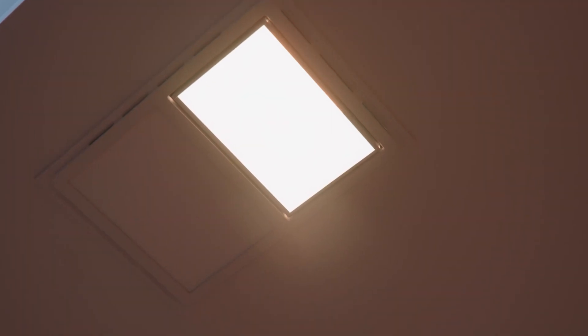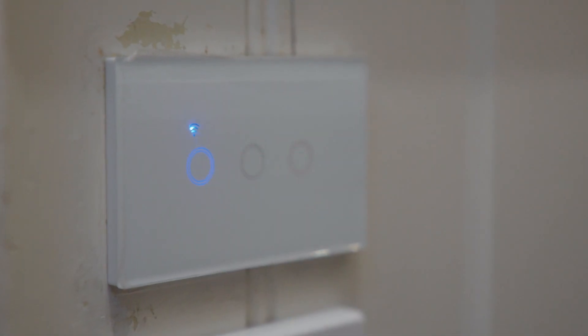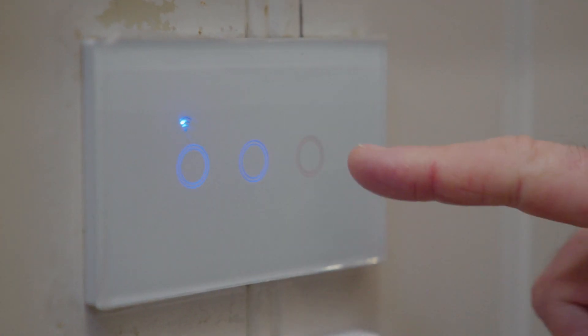The bathroom has been fitted with the Calor Smart 3-in-1 bathroom heater. One switch for the light, one for the fan, and one for the 1000 watt heat lamp.